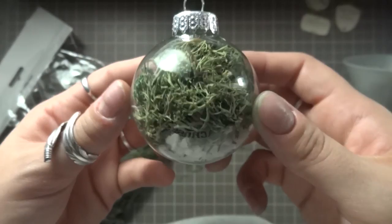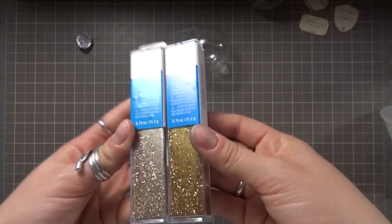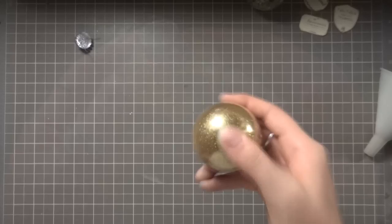Now for Felix Felicis I'm using two gold glitters and I'll be funneling those into my little ornament. Once those are poured in I'm going to give that a nice shake to mix them together and there we have our very own Liquid Luck.